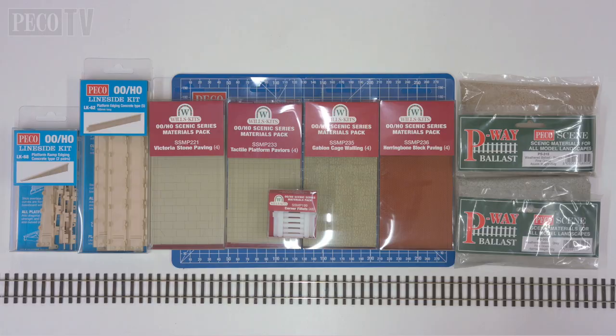Hello and welcome to another edition of PicoTV's how-to series. This time we're going to be looking at the Wills materials packs and we're going to be building a diorama from scratch. I'm working with my colleague Josh and we're going to be building this diorama, putting down the track, putting down the ballast, building the platform literally from scratch using just Wills materials packs kits.